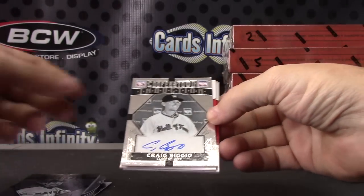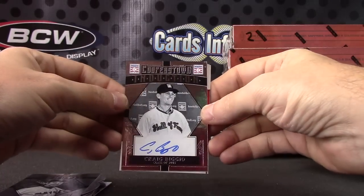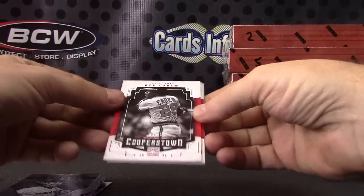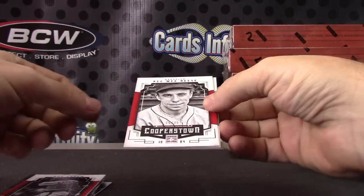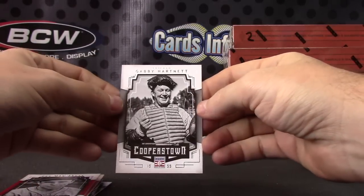Craig Biggio, class of 2015. Those are your two Hall of Famers. Number 235, Rod Carew, Peewee Reese 35 of 35, and Gabby Hartnett.